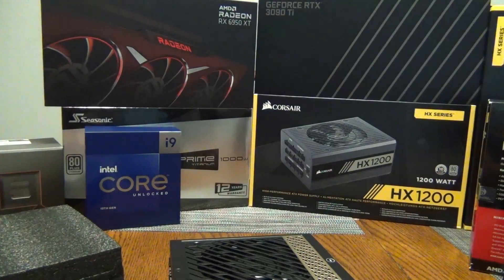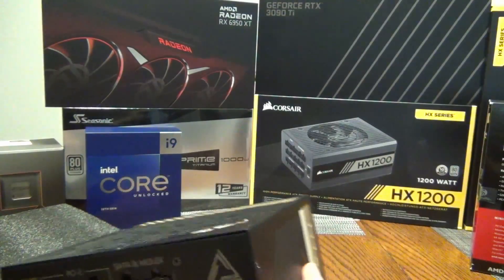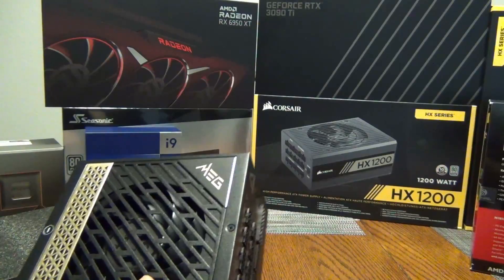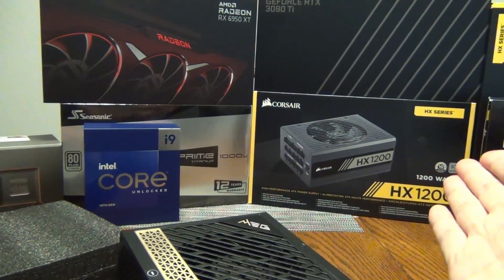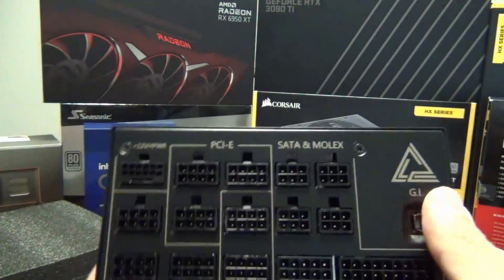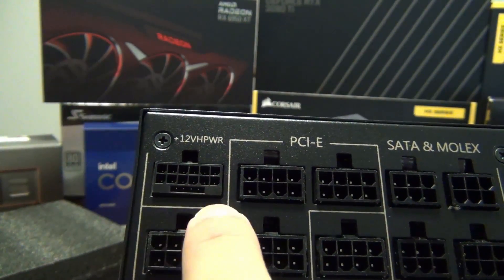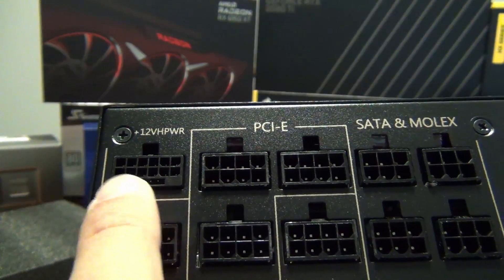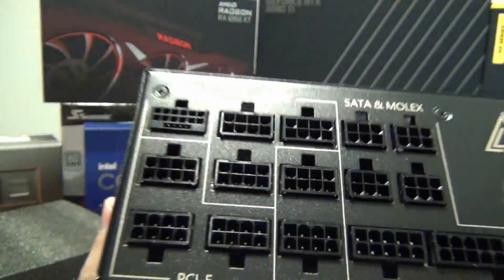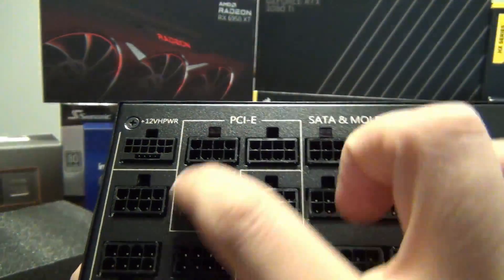I prefer the more-is-better strategy when it comes to power supplies, as long as it's 80 Plus Platinum. This is kind of a side grade — going from 1200W 80 Plus Platinum to 1300W 80 Plus Platinum. The main reason to upgrade is actually for this: the 12-volt high power connector. You can see there are four sense pins — that's the 12+4, so 16 pins total. Then you have three additional PCIe cable plugs and three more on the other side.